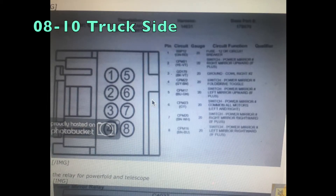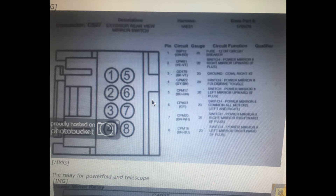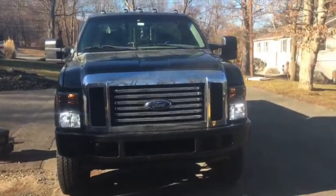You'll notice that on the new-style diagram there's a pin option for power folding mirrors, but mine doesn't have that feature, so I just left that pin completely empty and didn't hook anything up to it.